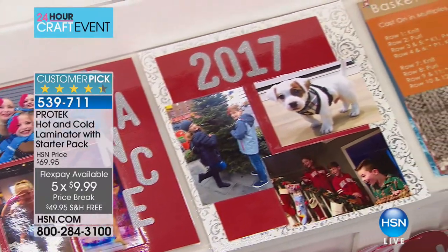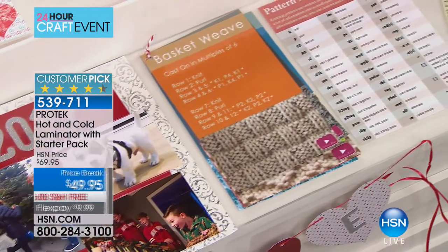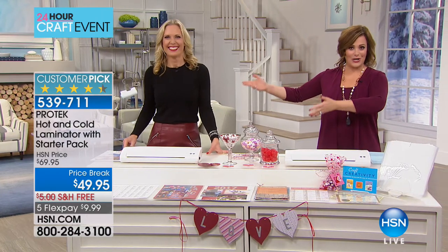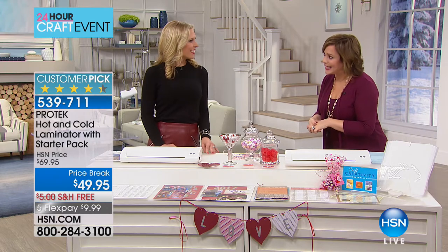My name is Leslie and I am a laminator. This product is a customer pick — it's $20 off. To tell us all about it is home and style expert Miss Tracy Cain. Lowest price we've ever done. Today's the day to get it, and every feature that you need for a lamination machine.